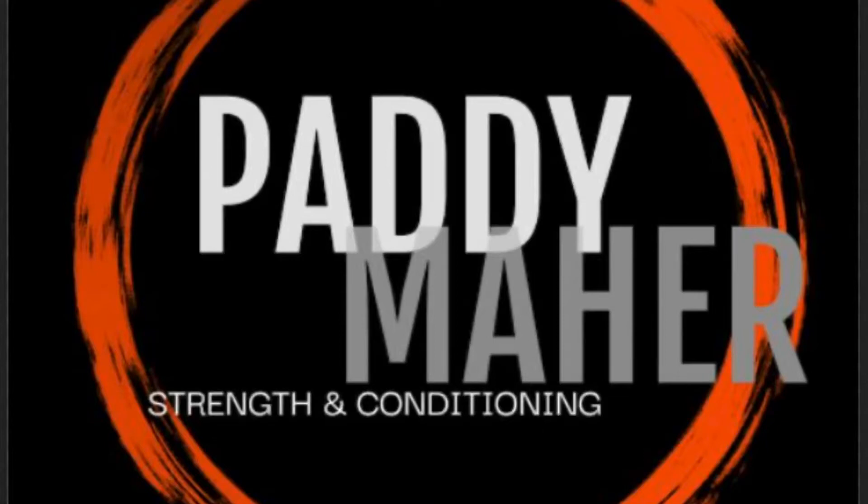Welcome to the Paddy Ma strength and conditioning video series. This video is going to look at plyometrics, more specifically the vertical pogo jump series.